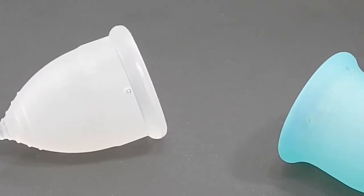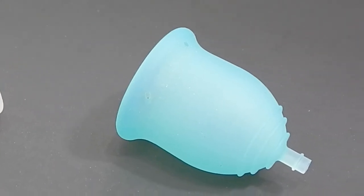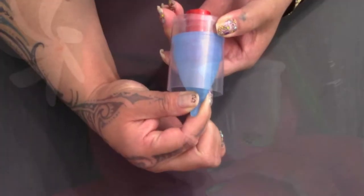This is a squish comparison between the Mini Casco Cup and the Small Lena Original. Hello everyone, it's Red Hairy. I hope you're having a great day.